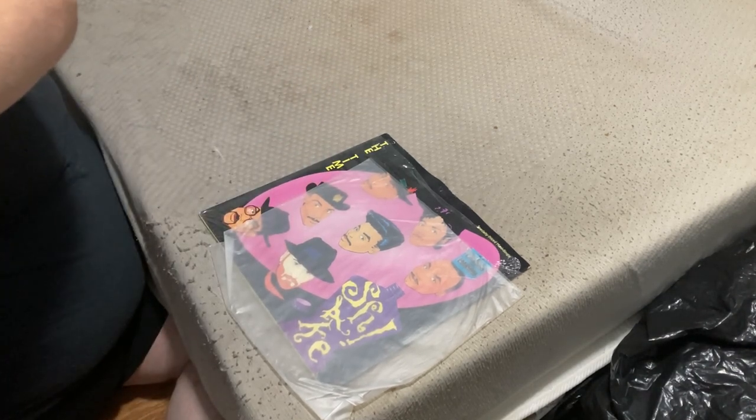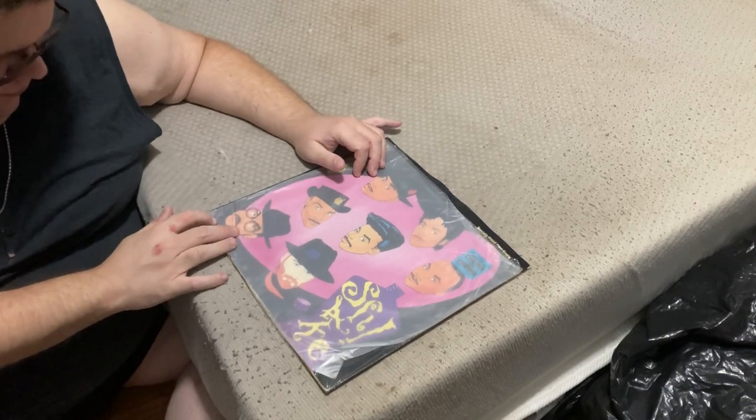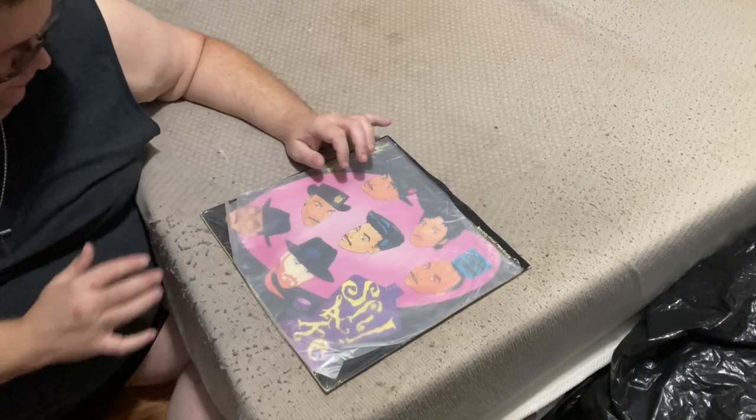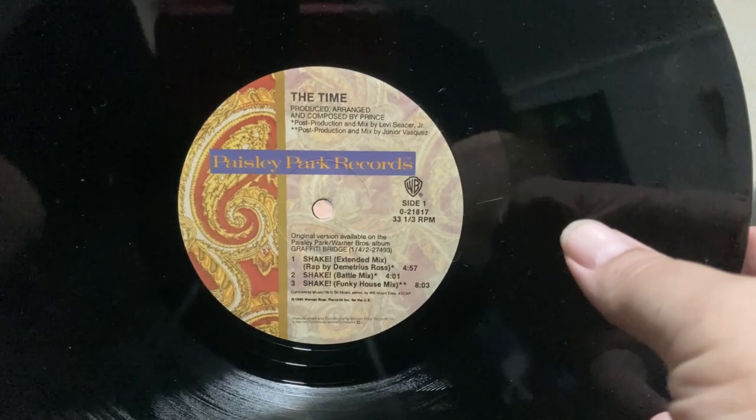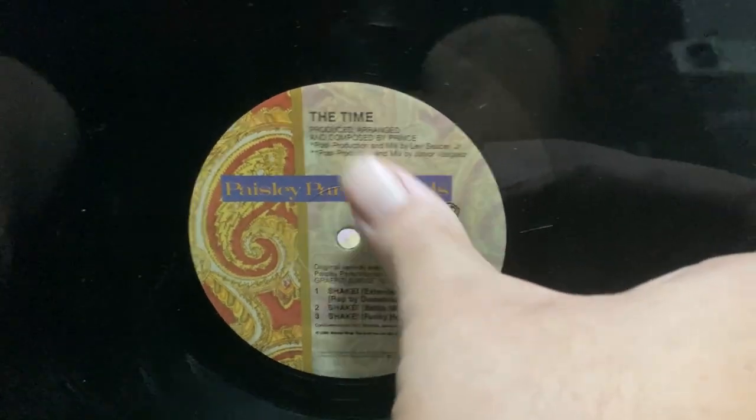Yeah, like dust — it's a little dusty but not too bad. Here's a close-up. Side one. I really like how it says Paisley Park Records there at the top.